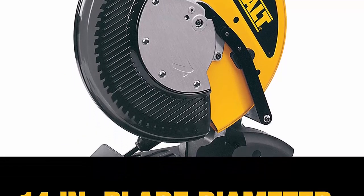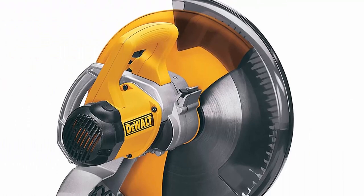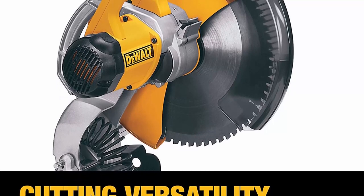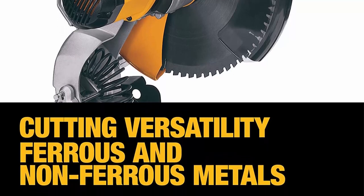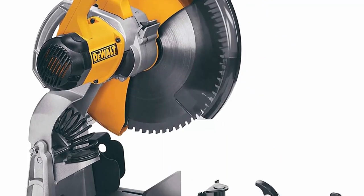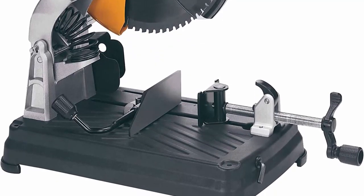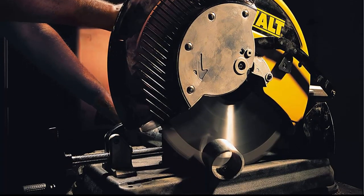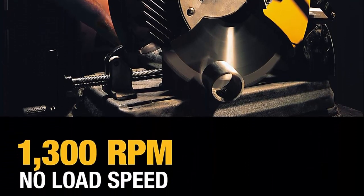Specially designed carbide teeth deliver fast, precise, and virtually burr-free cuts, reducing the need for preparation grinding. Finished cuts are cool to the touch. Largest capacity in its class — even more capacity than a deep cut portable band saw, with 5-3/16 inch round and 4-1/2 x 6-1/2 inch rectangular capacity. Ergonomically designed horizontal handle puts the user's wrist in a more comfortable position to help reduce fatigue and increase productivity.